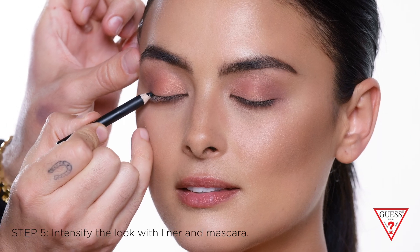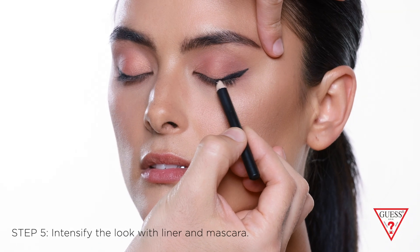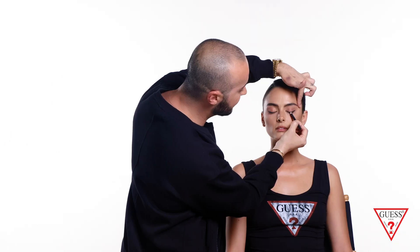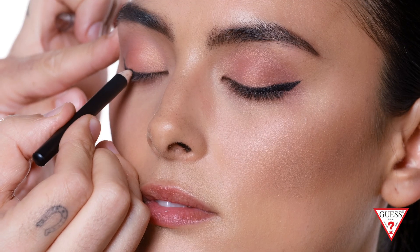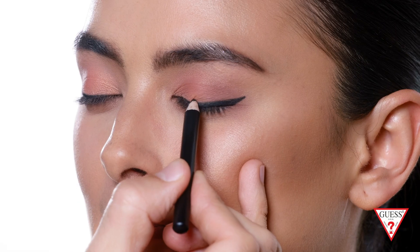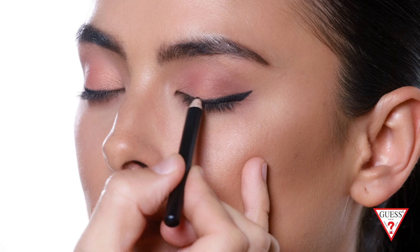Now we're gonna add the wing using the eyeliner pencil to create the perfect Guess girl look. For the perfect wing, I like to start thicker at the outer corner and taper it in towards the inner corner along the lash line. You can use your own lashes as a guide and start very thin, making it thicker as you go. This liner is very smooth and glides on easily, which is great for that perfect application.